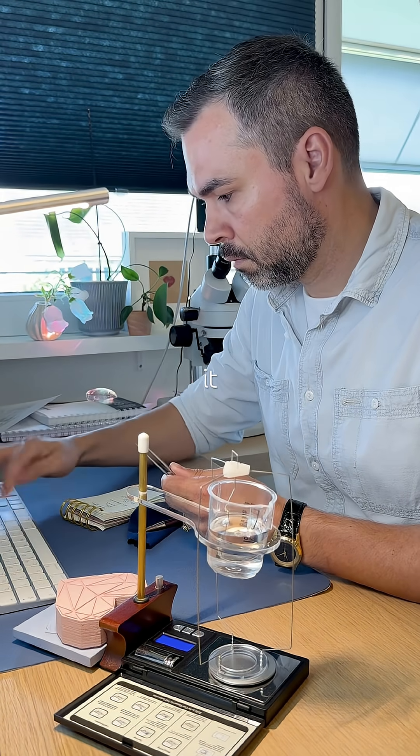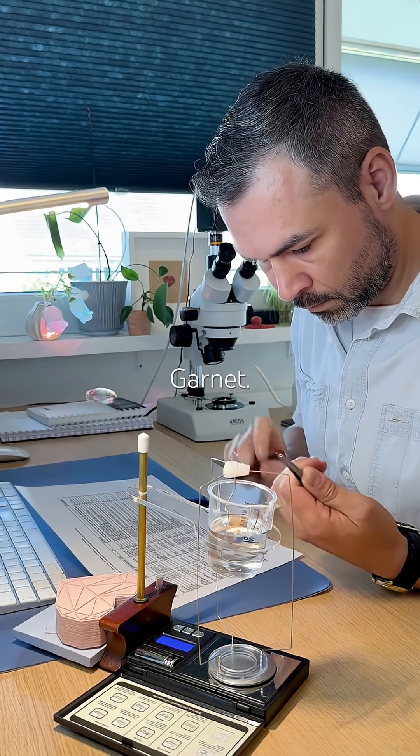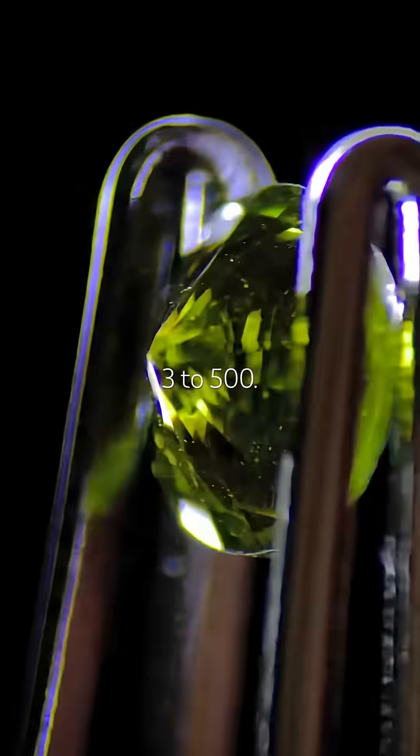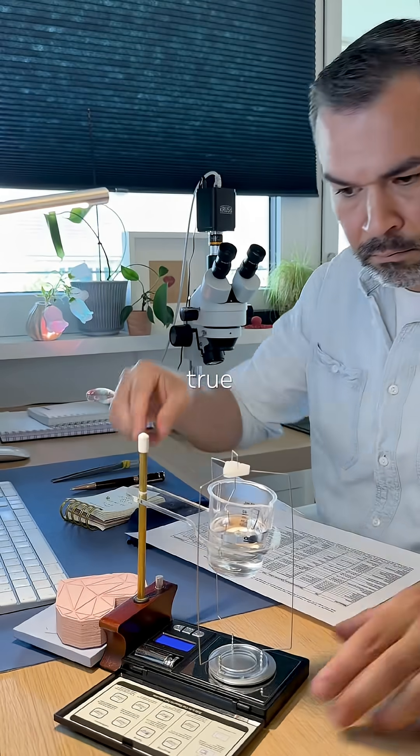Putting all the information together, it points to demantoid garnet. But it cost me 0.20 Swiss francs and it might be worth 300 to 500. This might just be a true treasure.